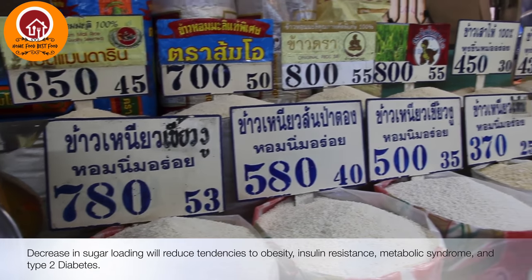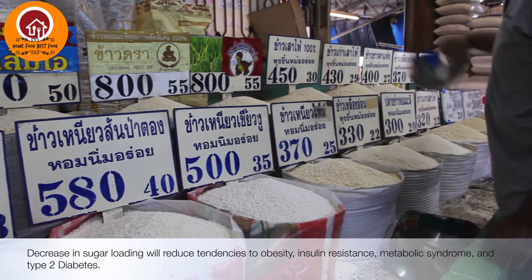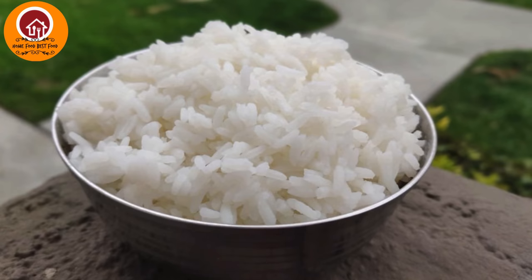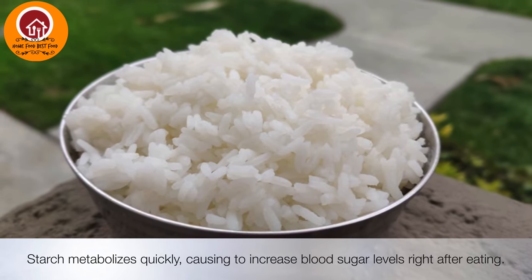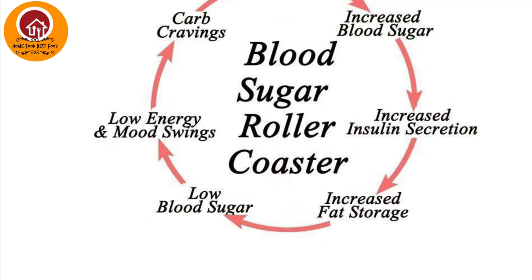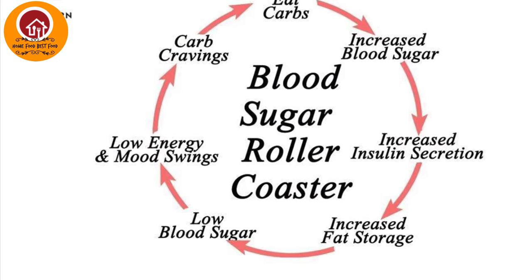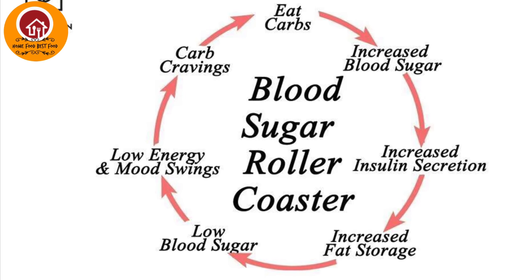Decreased sugar loading reduces the chance of getting obesity, insulin resistance, and also type 2 diabetes. Starch metabolizes quickly to increase the blood sugar, and increased blood sugar increases insulin resistance and also increases fat storage.